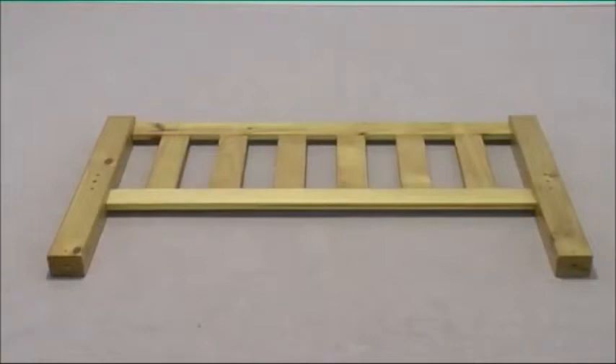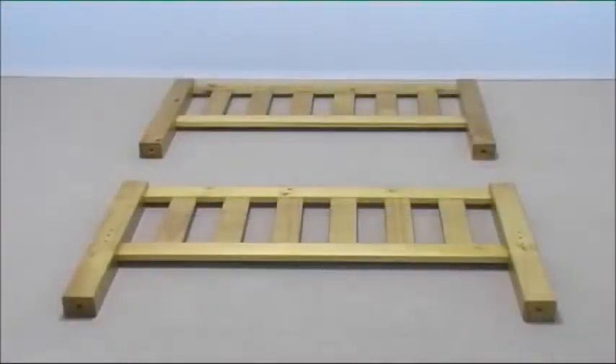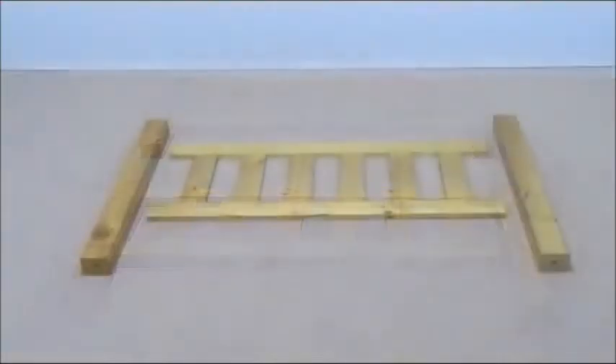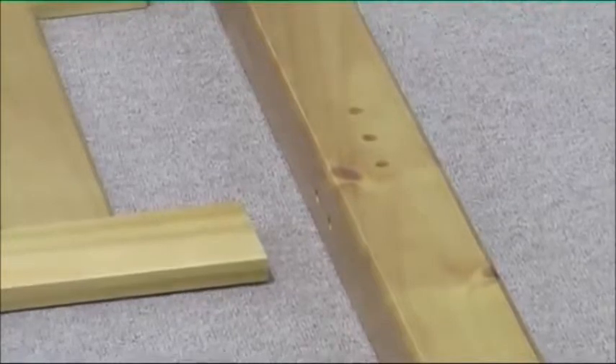Do the same for the other side, then repeat the whole process for the other end board and legs. Now take a bottom bunk end board and two long legs. This leg should have a red mark at the bottom, with the three large holes facing upwards.